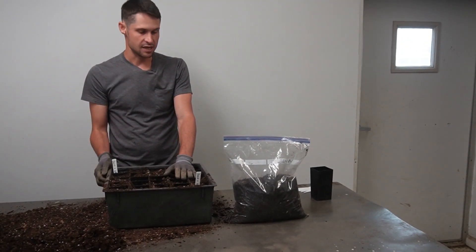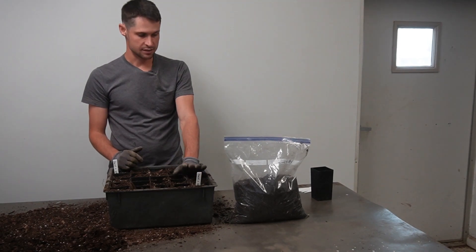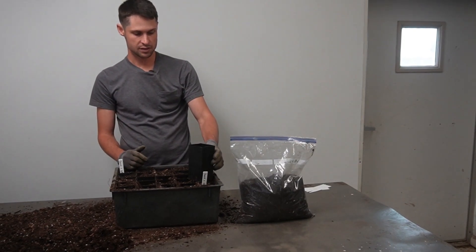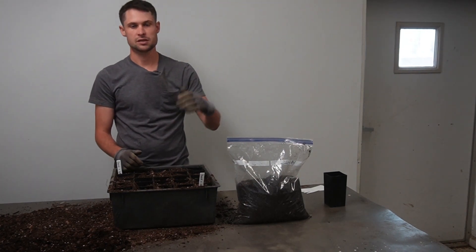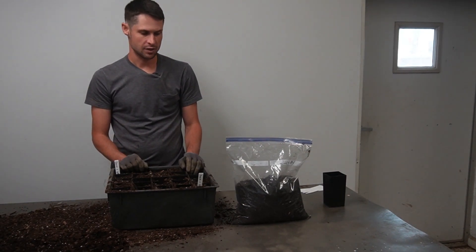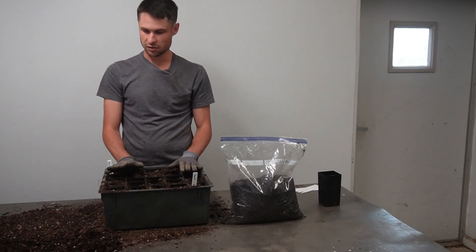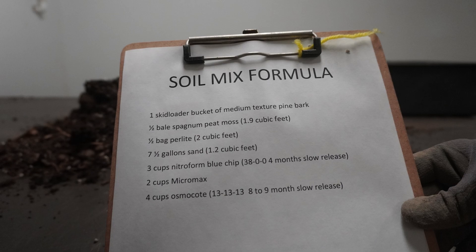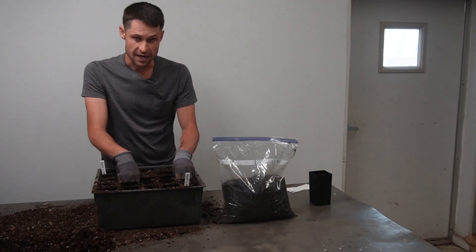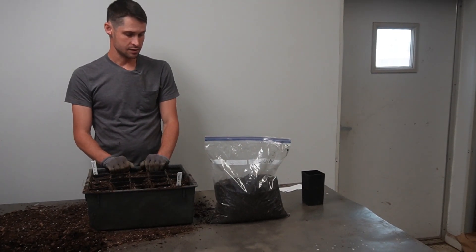We'll start everything out quickly, putting seeds in these small tree bands — you can see they're about four inches deep. Later we'll pot everything up into 10-inch tree bands that are three to four inches in diameter. We've filled the bands with the soil mix, which has three types of fertilizer in it, up to about an inch from the top, and compacted everything in. That's an important step — you don't want loose media when planting seeds or seedlings.